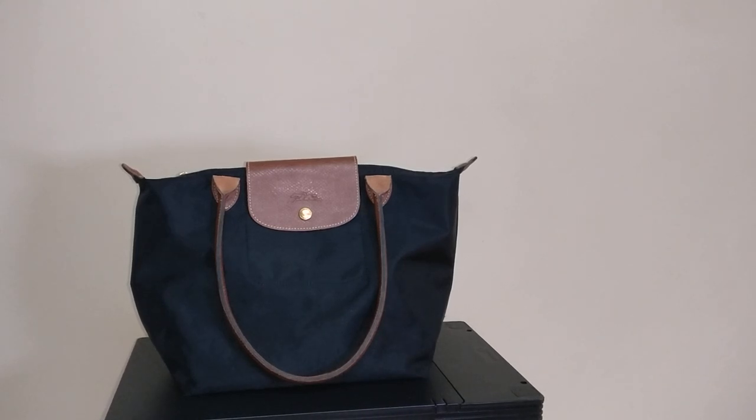Hey everyone, welcome back to my channel. Today I want to hop on and show you a little bit about a bag organizer that I bought for my small Longchamp Le Pliage.